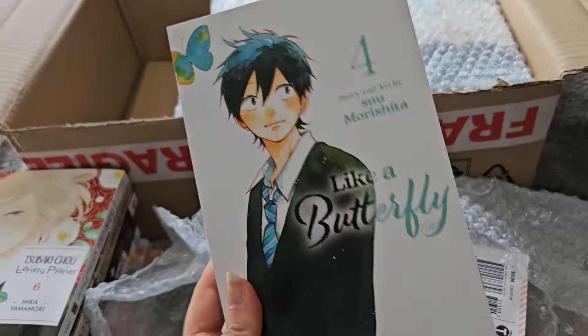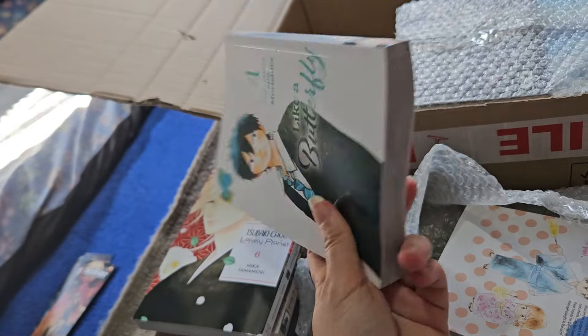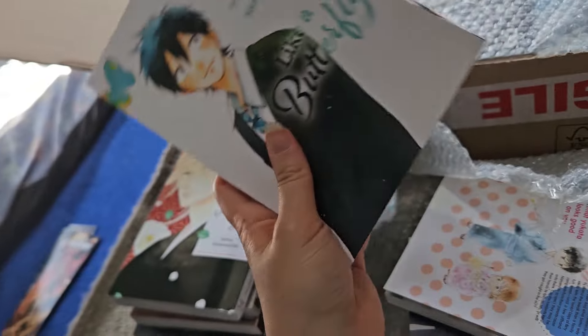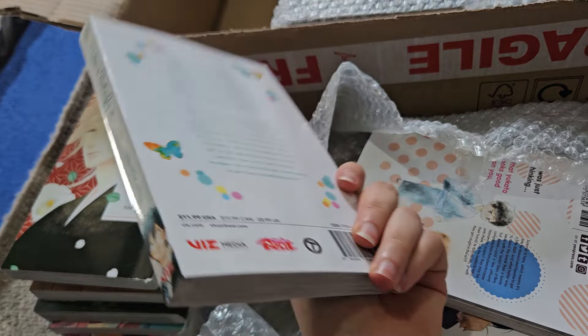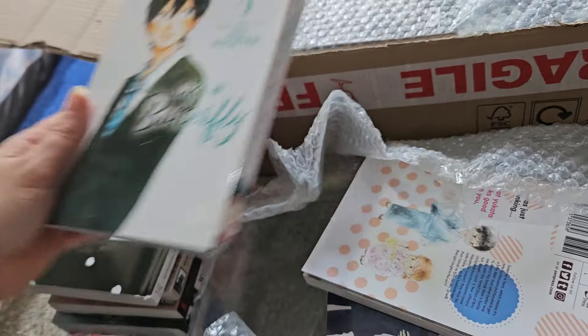Here is volume four of this series by Tsumori Shita, who also did A Sign of Affection. I'm still liking it so I'm still picking it up. It's about two introverts — a girl who's bad at talking to people and a boy who's bad at talking to girls. It's their romance and it's very cute.